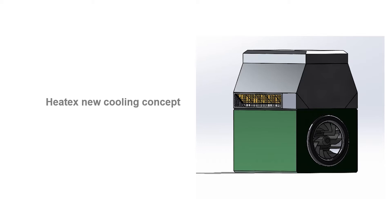HeatX has come up with a cooling concept utilizing plate heat exchangers that vastly improves cooling efficiency. Three aspects are behind this improvement.